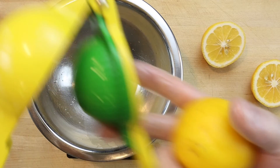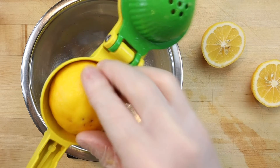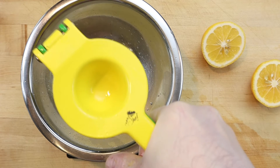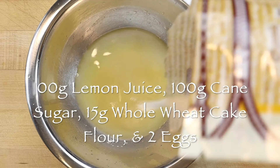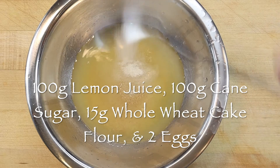Meanwhile, as the crust is baking, make the curd filling. Scale 100 grams of fresh Meyer lemon juice into a small mixing bowl, which is about 2 large lemons. Meyer lemons are preferred when available because they have a sweeter, less acidic taste compared to the Eureka variety. Then add 100 grams of cane sugar, 15 grams of whole wheat cake flour, and 2 large eggs.